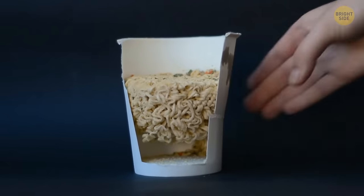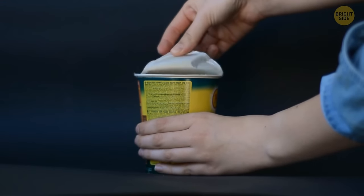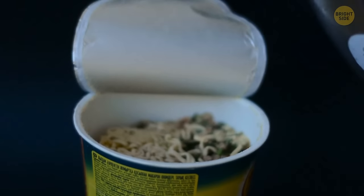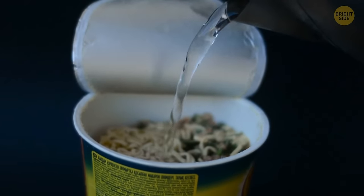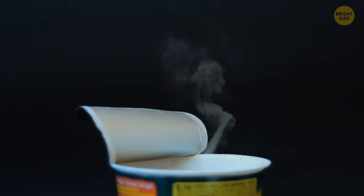Some empty space under noodles in a cup doesn't mean the company wants to cheat you out of a full portion. It's a manner of keeping the noodles intact during transportation. It also helps with the circulation of hot water that is poured over the products before you can enjoy them.